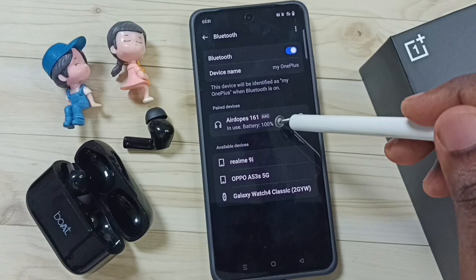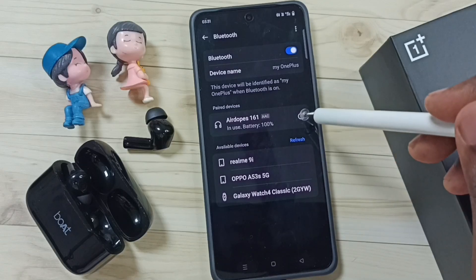Here you can see the battery percentage is 100. Tap on this icon — tap here.